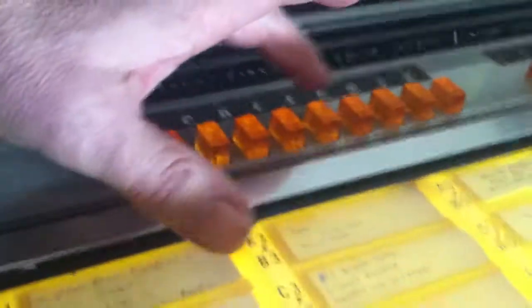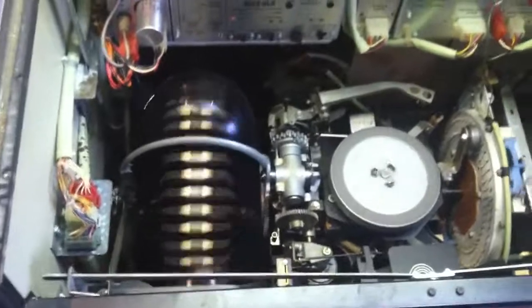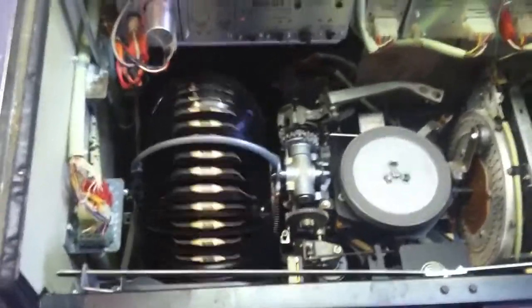Hang on. Alright, let's make a selection here. You can see those buttons there. Let's go to G-0. So now it's going to go and search for the album.